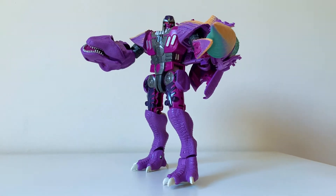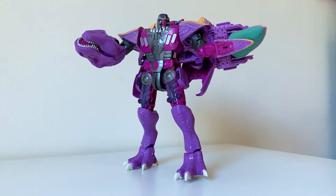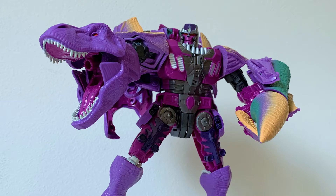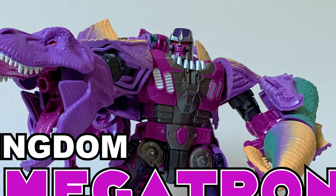Nice day, my non-bino dinos. Today we're tiptoeing toward a recently released mold of might and malevolence, so I want y'all to get on the floor and get ready to roar for Kingdom Megatron. Yes!